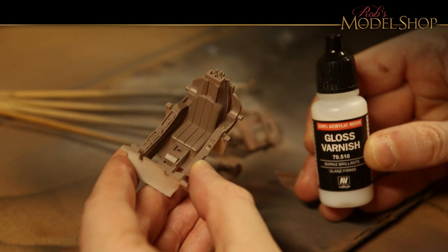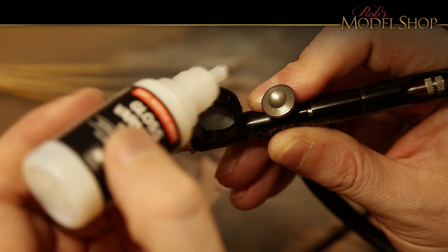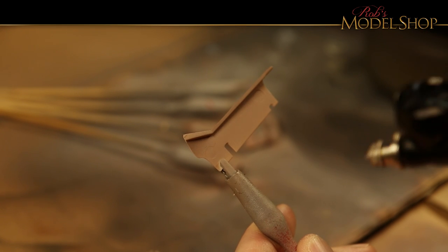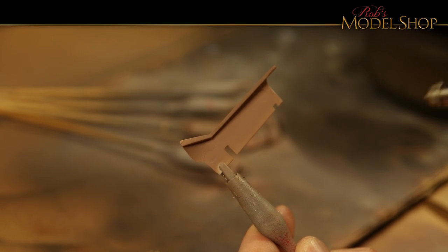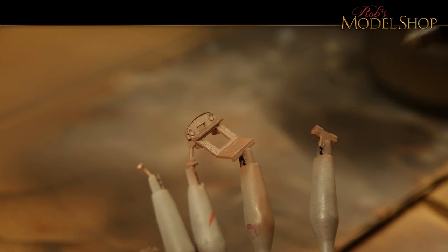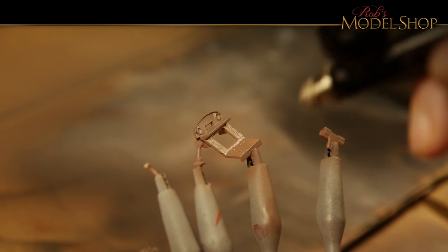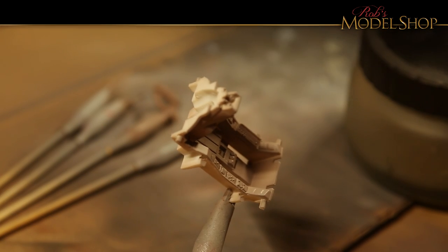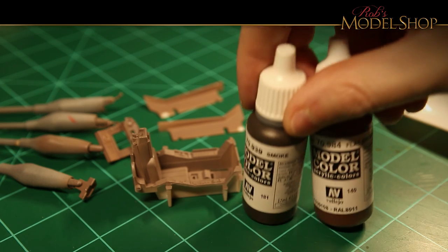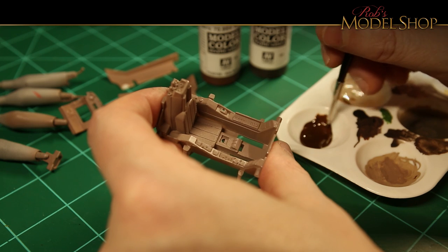Next we're going to go ahead and put some gloss varnish on here — we're going to be putting on some decals, adding some other paints and washes, and it's going to go on a lot better with a gloss surface. I'm going to mix up some smoke and flat brown Vallejo Model Color just to put a little color on those seats.